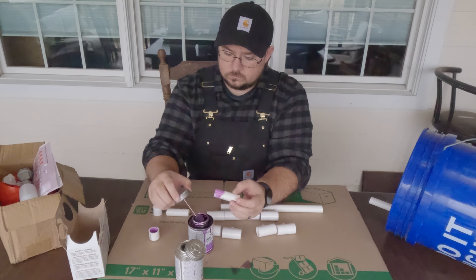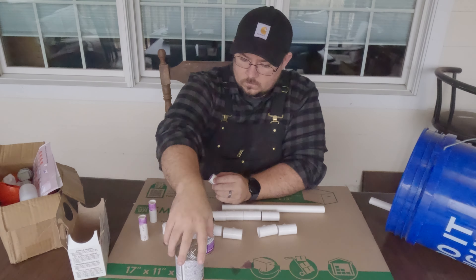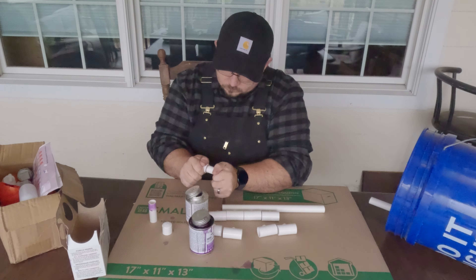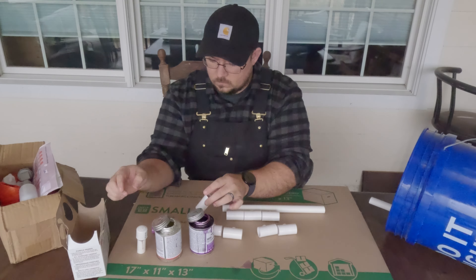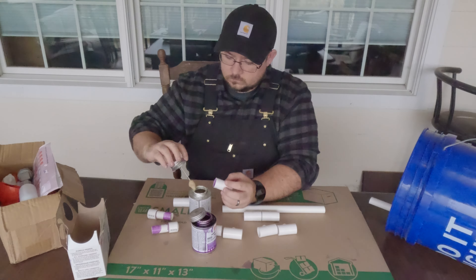We got tired of hauling around those huge heavy waterers, so we got the system off of Amazon. It came with everything we needed to get this set up, except for some half-inch PVC pipe and a bucket. I'm not 100% sure that we needed the PVC pipe primer and cement, because there isn't really a whole lot of water pressure going through these pipes, but I figured it was better safe than sorry.